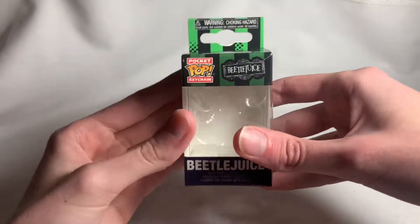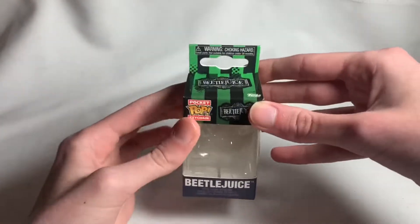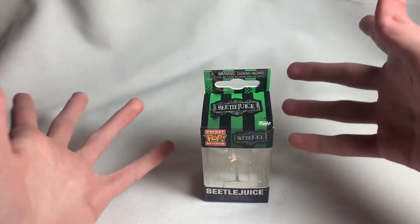Hey guys, Ride the Nerd here, and today we're going to be taking a look at the Funko Pop keychain — pocket pop, whatever you want to call it — Beetlejuice. This is going to be a short little review.